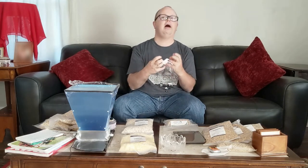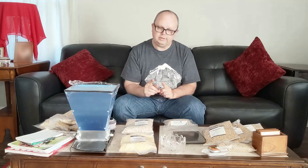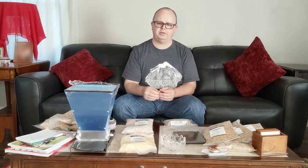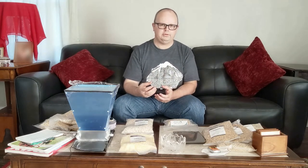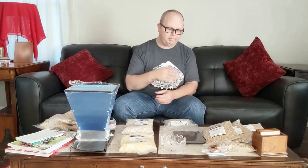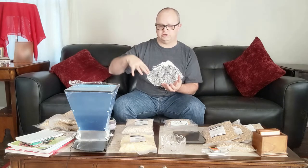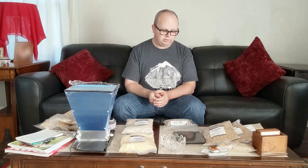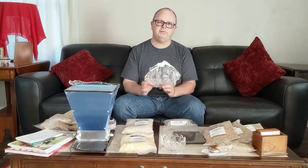We need to crack open the grain to get to the stuff inside that's going to convert to sugars. But we don't want to mill it to the point where you have a super-fine flour. If you put flour into a bucket of water it's going to turn into dough — impossible to get water to flow through it and convert it to sugars. So we want to crack or mill the grain, but not too fine.